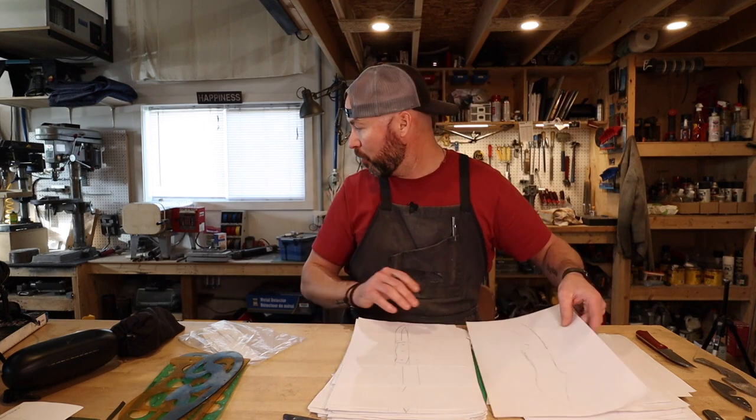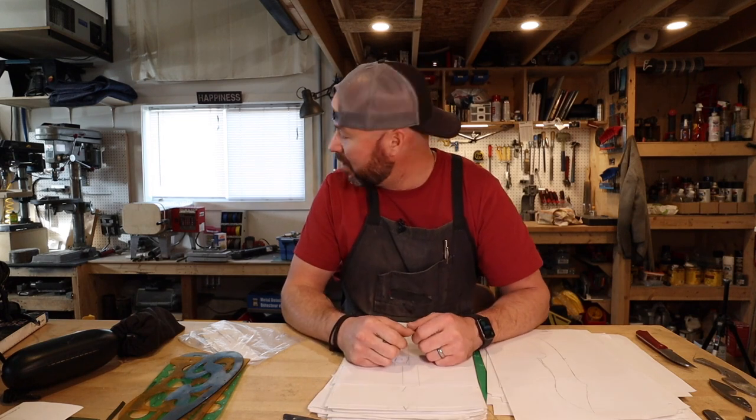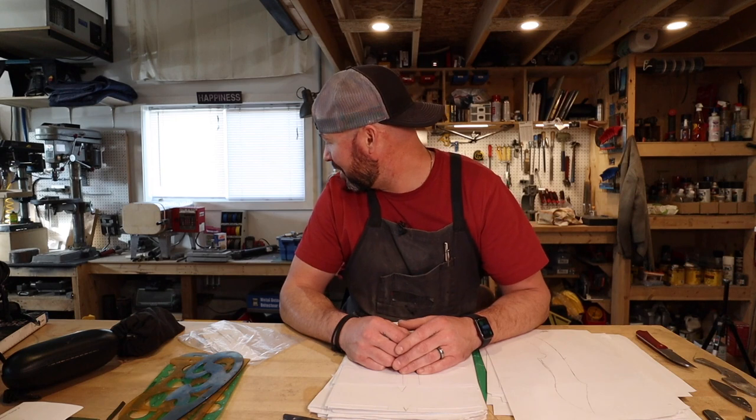Anyway, next week we are going to have — hopefully if I can finish it up — a really cool project. If you made it this long in the video, maybe you deserve to hear: I'm trying to make a forging press out of a log splitter. It's nothing new, but I'm excited about how easy this is looking to be. So that should come out next week.